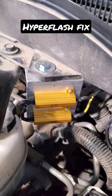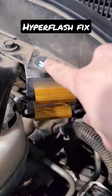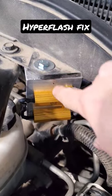The trick is to build a custom load resistor pack to put load back onto those circuits. It's made out of aluminum and bolted onto metal — you have to do it that way because these get really hot.